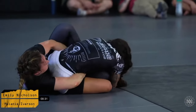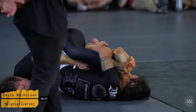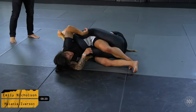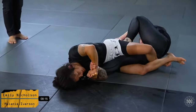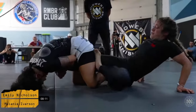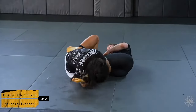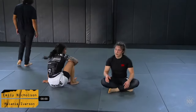Emily is now looking to sit up for the knee bar. She's really trying to establish an attack — she's got a good isolation on the knee, she's got a toe hold, a knee bar — she's got a lot going on here. Mel looks pretty hip to it. That's our ten-minute match and we're going into the overtime round.